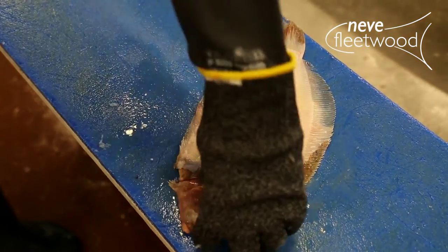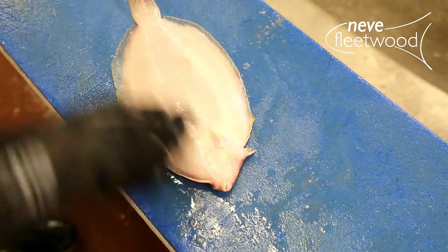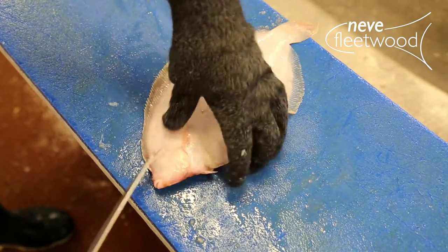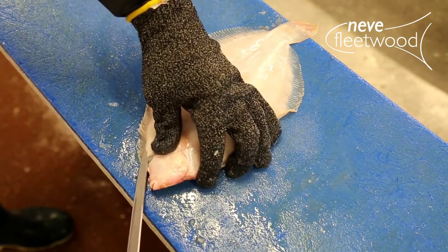Turn the fish over and repeat exactly the same process. I'm using a filleting glove which will give me purchase on the skin, but you can use a clean cloth.